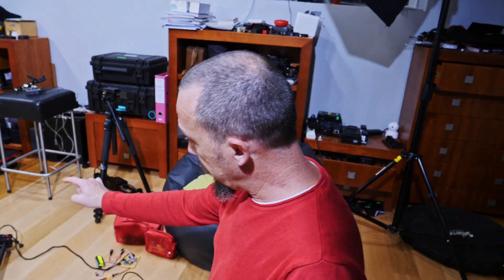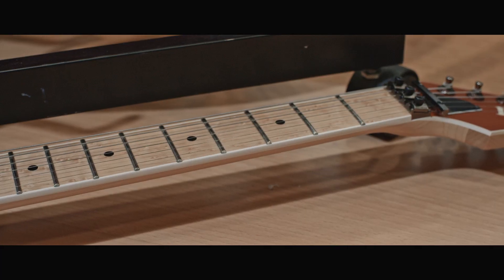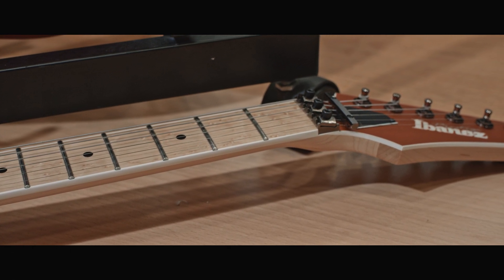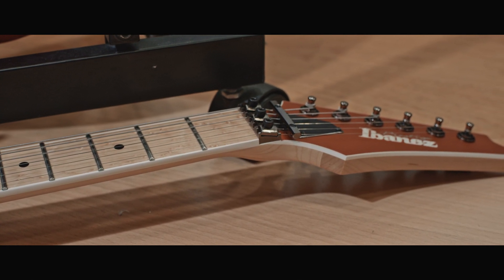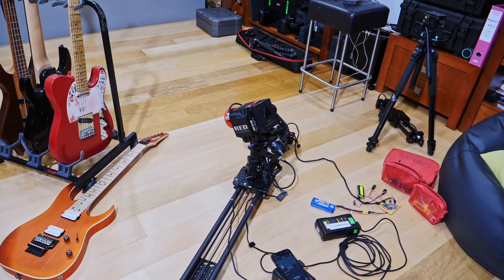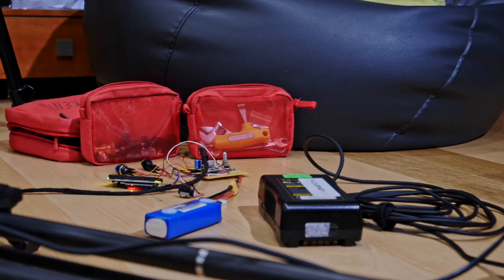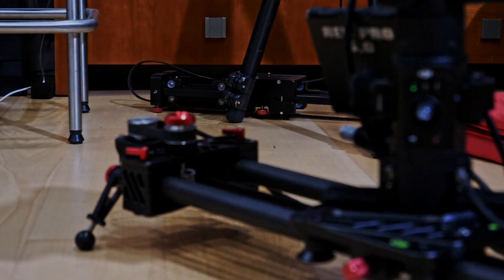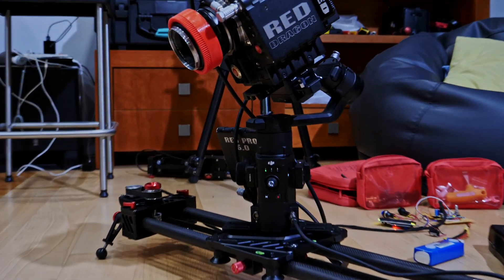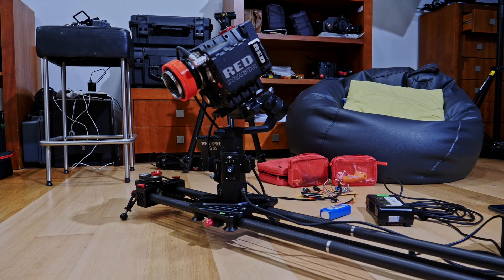As you can see, this is a perfectly working solution for your movies or music videos, where you are able to do this shot over and over and repeat without any issue. The system — the Redragon, the slider, the prototype of the motorized slider, and the app — that's all.